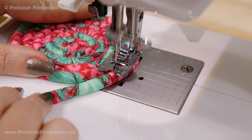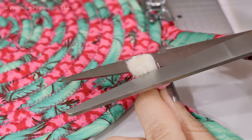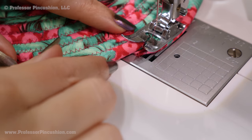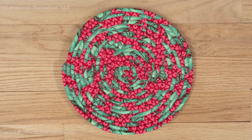Make sure the seam allowances end up on the bottom. When you get close to finishing, pull back the fabric at the end and trim some of the piping only. At the end, merge the flat end of the piping to the wrong side and zigzag stitch over it. This will give you a trivet about 8 inches in diameter.